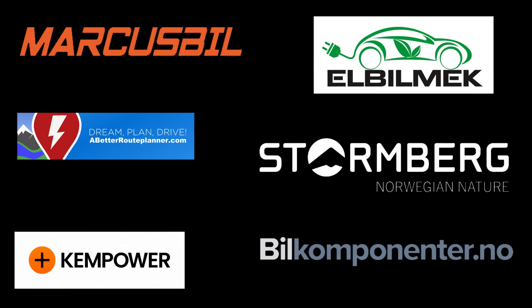This video was brought to you by Markus Biel, Elbilmec, Abadur Planner, Steinenberg, Kempower, and Biel Komponente.